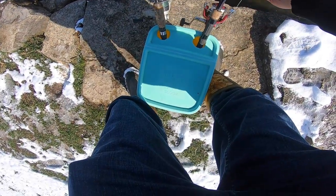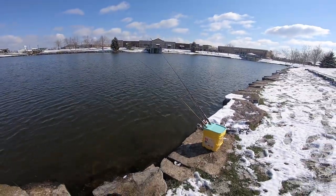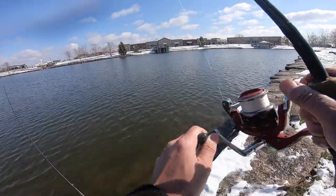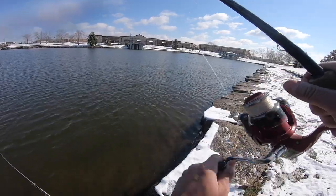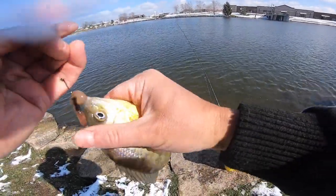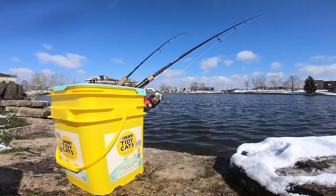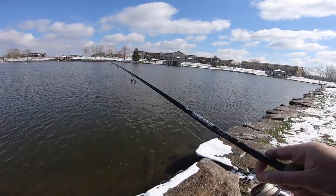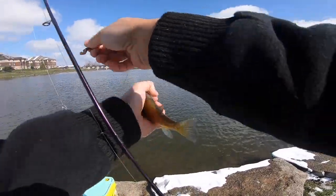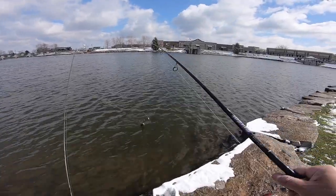Let's make sure these drags are loose enough so the rod doesn't get pulled in. I think I'm getting a bite right there — oh yeah, looks like it. Got a fish. What is that? That's a bluegill. Just a little dink.